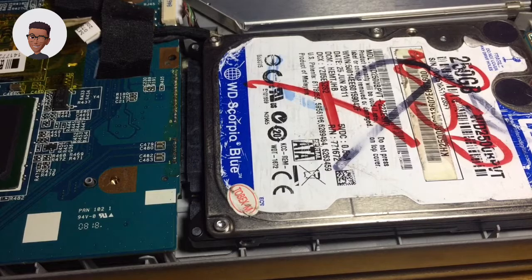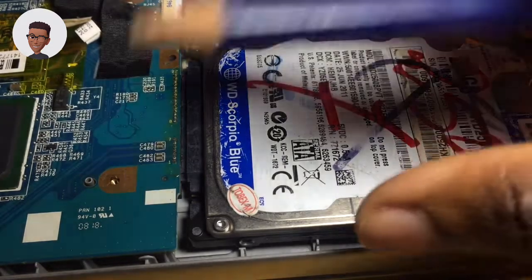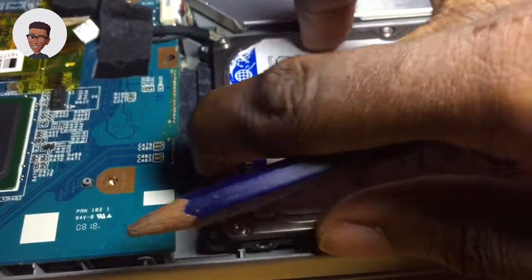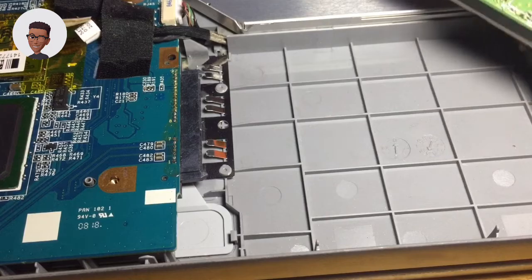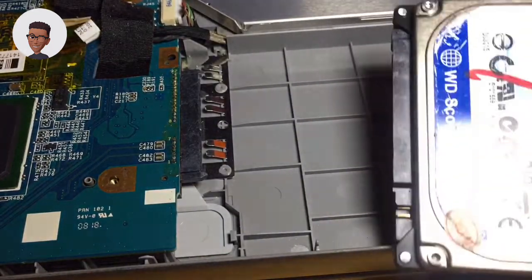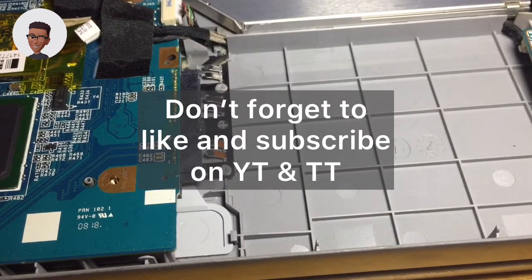That is the only way to improve the performance of your PC, because an SSD comes with a faster process than the hard disk drive. To replace it, you would have to remove the hard disk from its location, then with your new SSD drive that you have bought, you will just replace what you took out with the SSD. That is going to speed up your machine. So simple — check out my next trick.